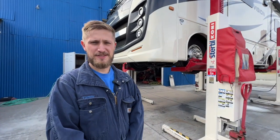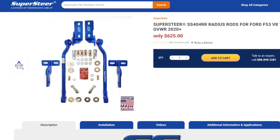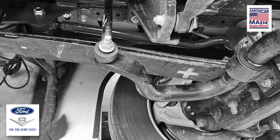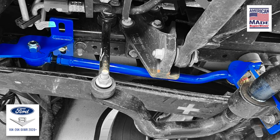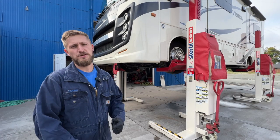Hi, I'm Tommy Henderson here today with Henderson's Lineup Supersteer, and today we're going to be installing a set of the SS404RR radius rods on a 2020 Ford F53 chassis 18k GVW — this is the new V8.